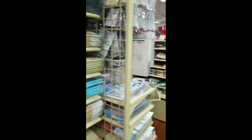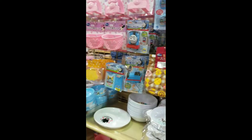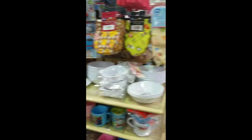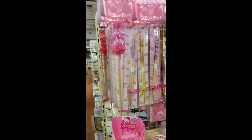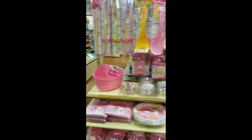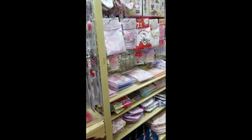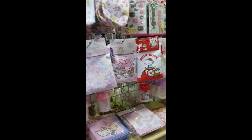Stationery. They have a Disney section. Hello Kitty section! I would totally just buy everything so I could cook with Hello Kitty stuff — you know how much I love Hello Kitty. More Hello Kitty!